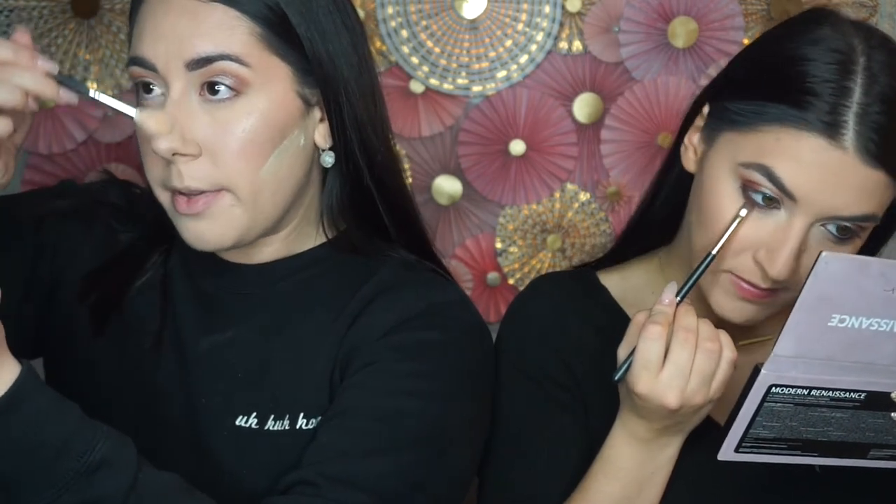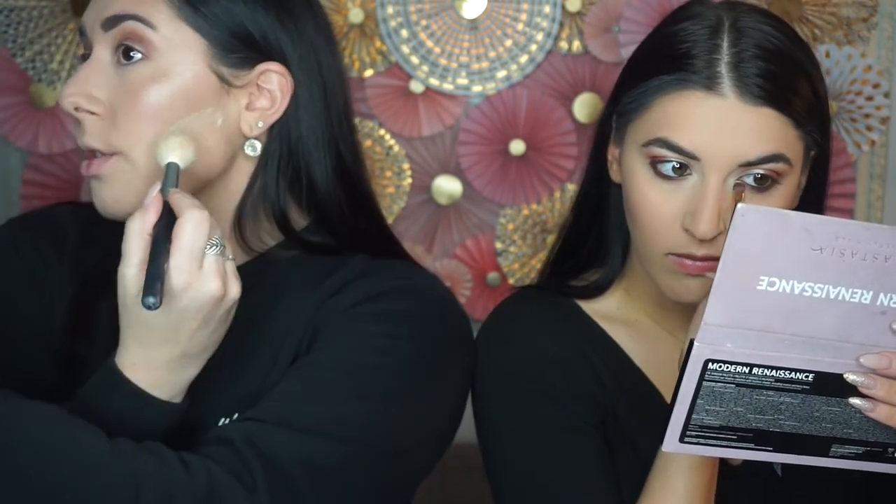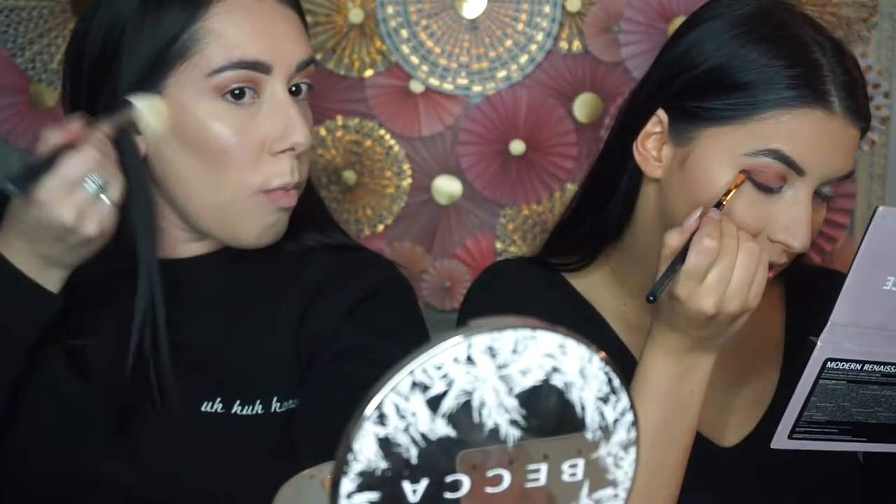I'm just gonna bring my highlight down the bridge of my nose and lightly on the tip. I'm bringing this all the way from the outside to the inside just to really define that eye — you can see the difference between the two. Just lightly on my cupid's bow. Now I'm also going to go ahead and wipe away my translucent powder under my contour. You always want to make sure on the outer corner that your shadow is connected, and then you can just go back in with your blending brush and really curve it out.